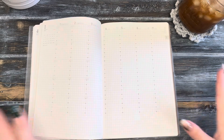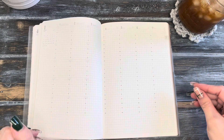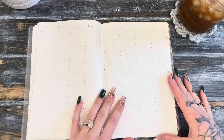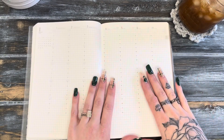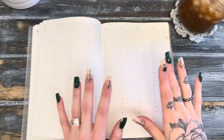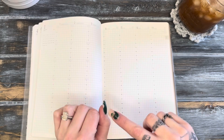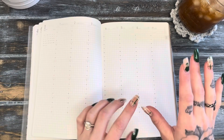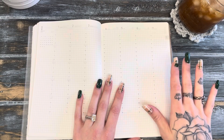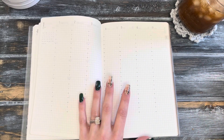Hello everybody and welcome to my channel! If you guys are new here, hi, my name is Kylie and this is my life lately. I'm super excited to start this new year, so I am going to be doing a plan with me in my new Sterling Ink Common Planner. Please ignore my nails — I've lost all the polish on the side, chipped it, it's a mess. I'm gonna do it anyway and hope it doesn't look too crazy.